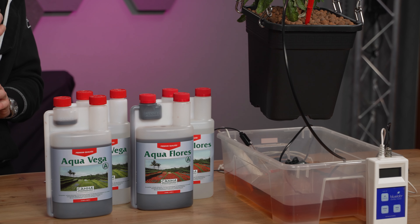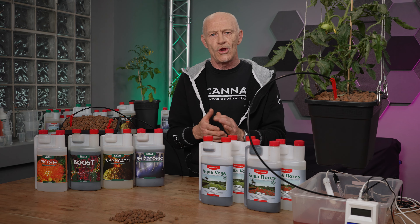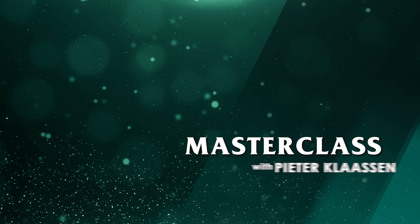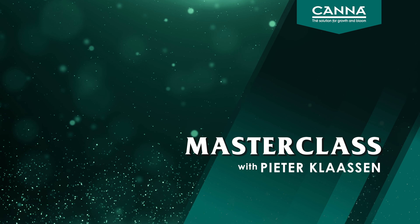If this is a little bit too advanced for you, have a look at one of our other videos about how to choose your substrate. I'll see you next time. Bye!